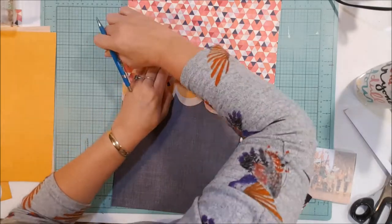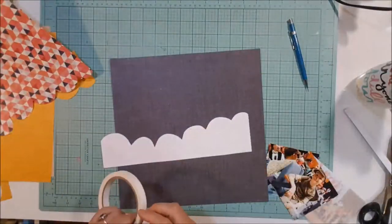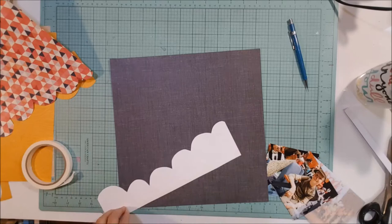Then I'll go back in and cut the papers down and glue them down — just use tape to tape them down.